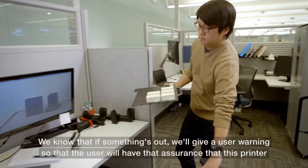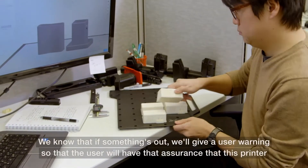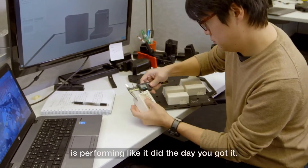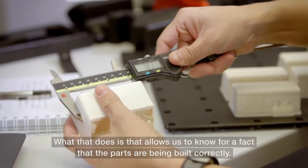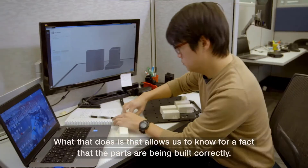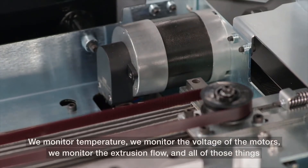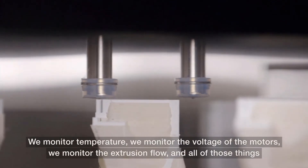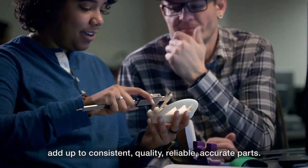There are over 55 sensors in this system that we continually monitor, and we know that if something's out, we'll give a user warning so that the user will have assurance that this printer is performing like it did the day you got it. That allows us to know for a fact that parts are being built correctly. We monitor temperature, we monitor the voltage of the motors, we monitor the extrusion flow — and all of those things add up to consistent, quality, reliable, accurate parts.